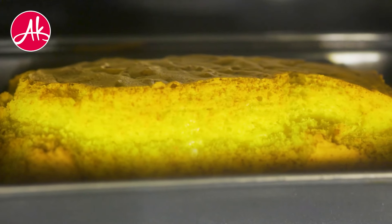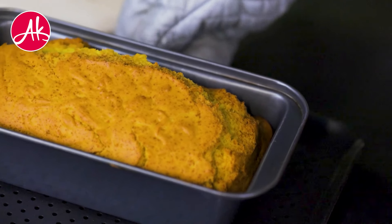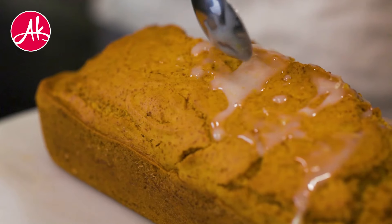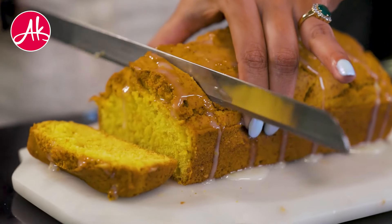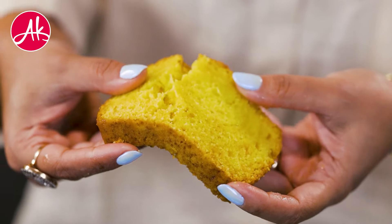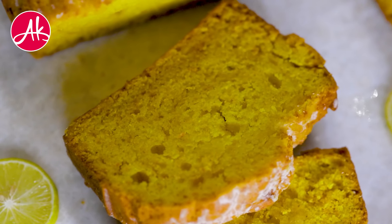Finally, my loaf is baked. When it is baked, let it come completely to room temperature. Once it comes to room temperature, add the glaze on top, then slice it. You can serve it — you can see the loaf. It can stay for almost 4 to 5 days. Enjoy!